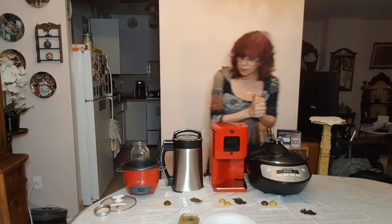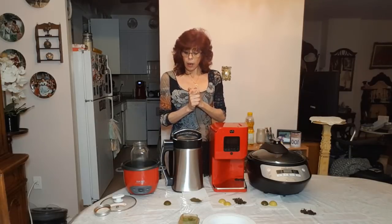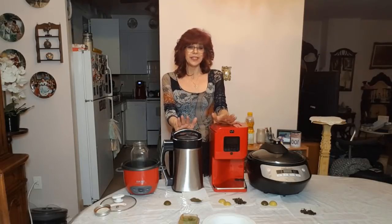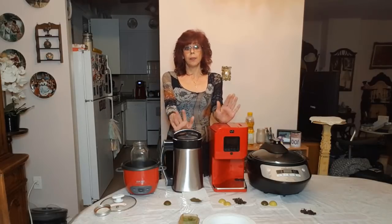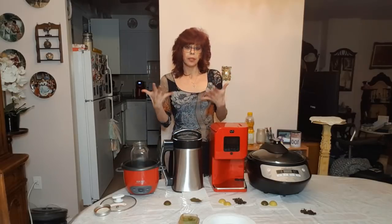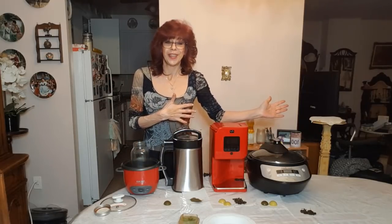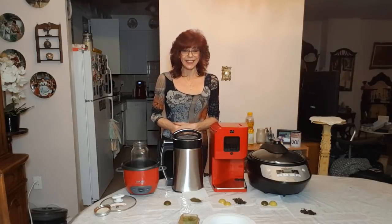So that is pretty much it for cannabutter. If you guys have any questions or comments, please don't hesitate to put them — you know where. I don't want to hear anybody yelling at me — magical butter, crock pot, blah blah blah. This is my personal opinion and my experiences with the different machines and why and how to get a cleaner infusion. All right guys, thank you so much for watching and have an awesome rest of your day.